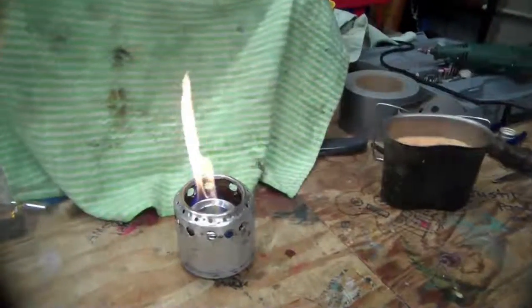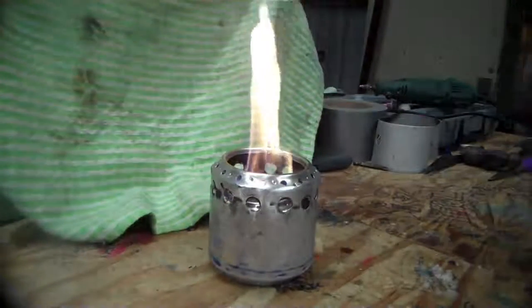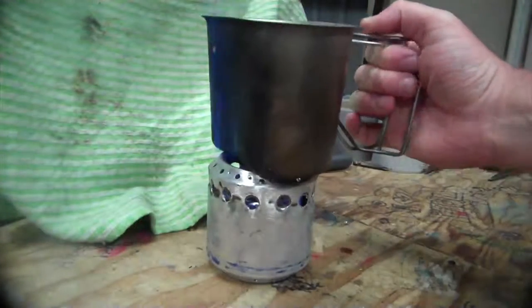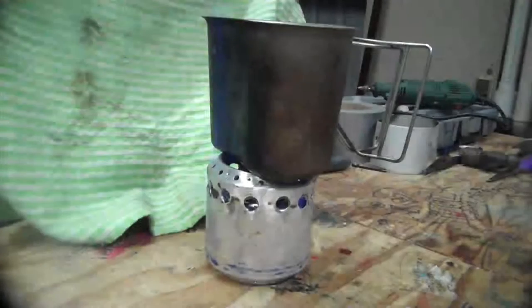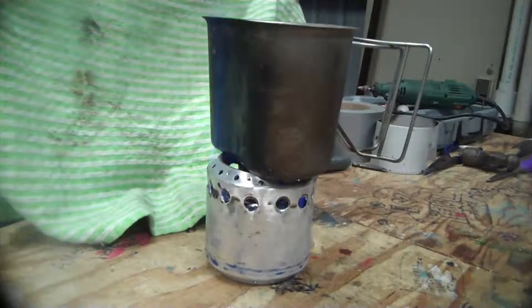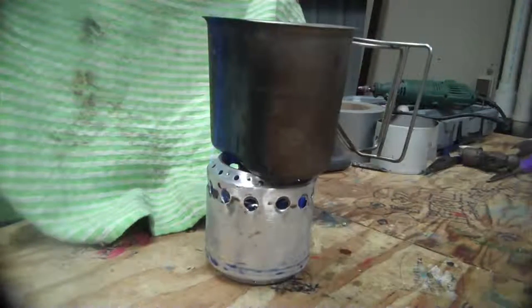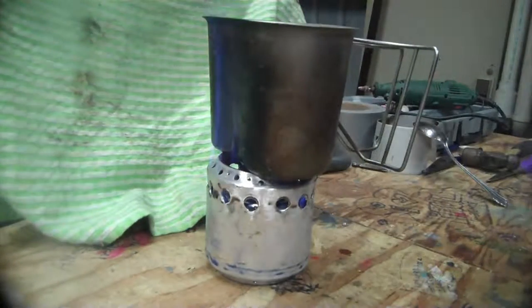I'm gonna give it another minute or so and get the flame stabilized. Starting the stopwatch now. It's almost a minute into the heating session — it's making some interesting noises. Two minutes in and just a little hint of steam coming off the top of the soup.